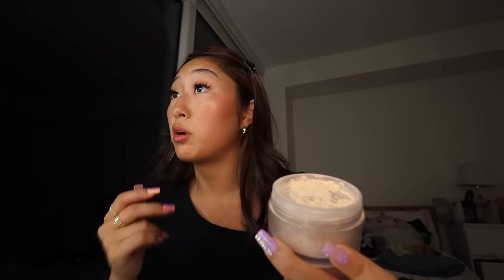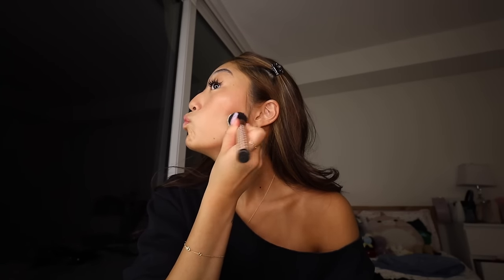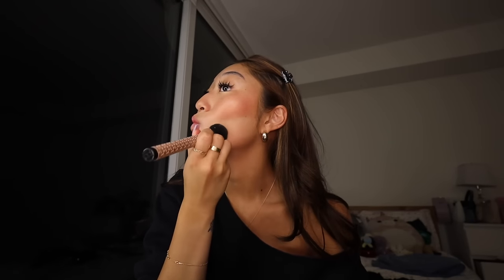Next up, powder. This is the Laura Mercier one. I've been using this since the day that I started wearing makeup. This has been my go-to - I've never found a setting powder like this before. I will be using this to the day I die. Laura Mercier, if you're watching this, please send me unlimited powders! I'm going to go in with this brush and kind of low-key bake. I just put powder everywhere because I do get oily, especially around the T-zone.